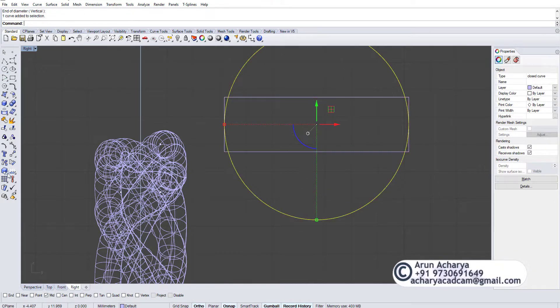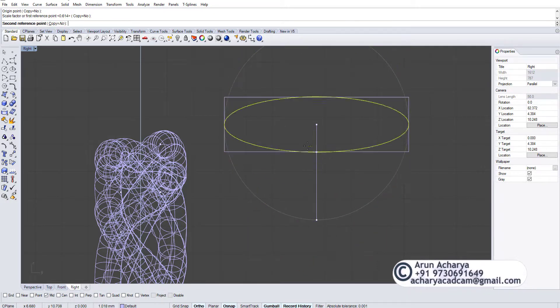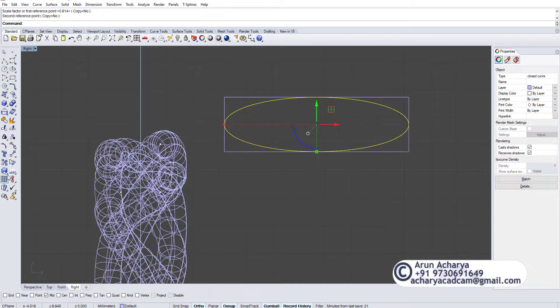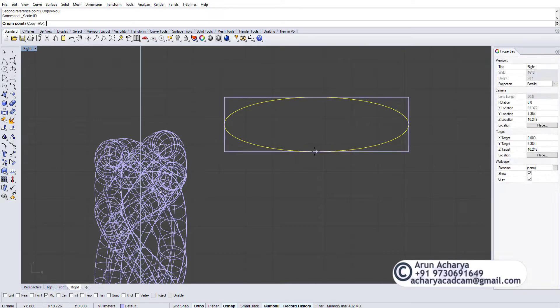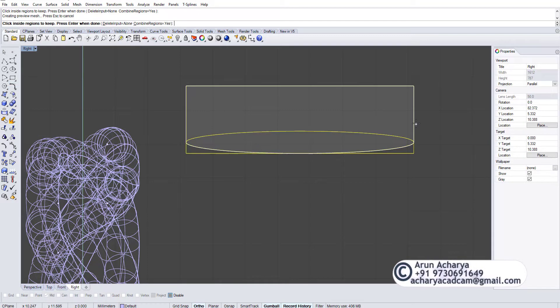Then I do a scale 1D — Center — and bring it to the mid. You can again do a scale 1D here. Many people have their own way of doing a comfort fit; I like this way. You can even do a blend, but I prefer this one.